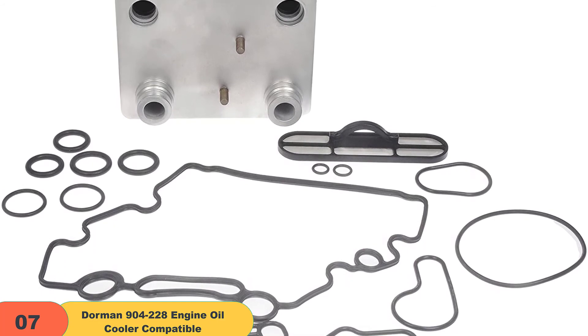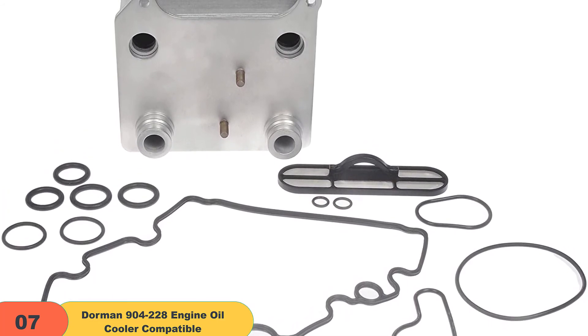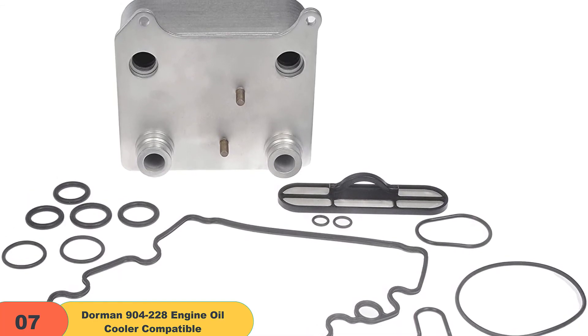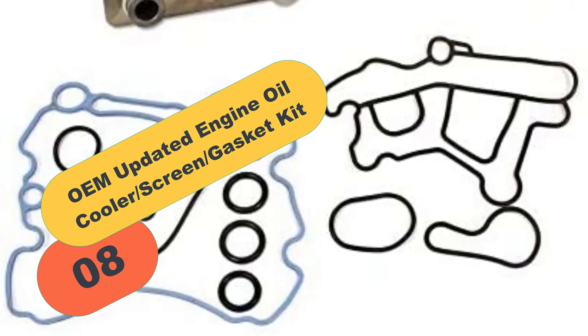To be sure you are buying the best product on the market, one should ensure that the product has been thoroughly tested. Dorman understands customer concerns and that is why they take time to test for the quality of their oil coolers.